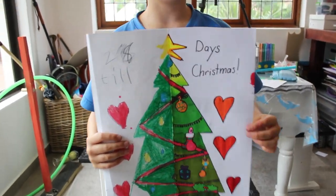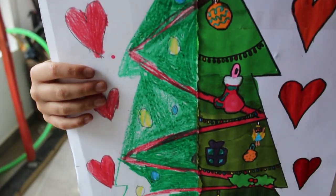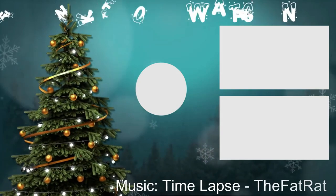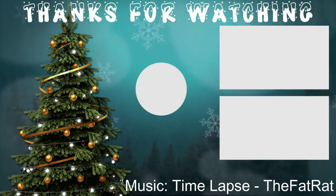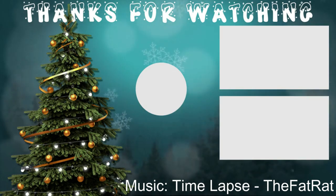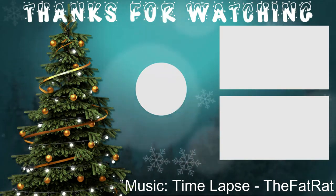Subscribe if you think we've improved and comment down below if you think we should rip it again in another five years. That looks fire. See you next time!